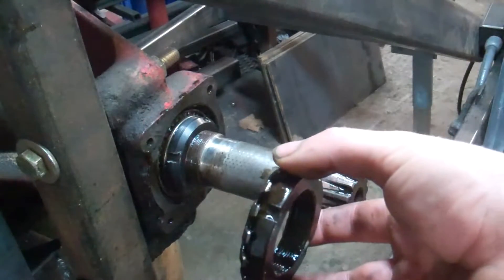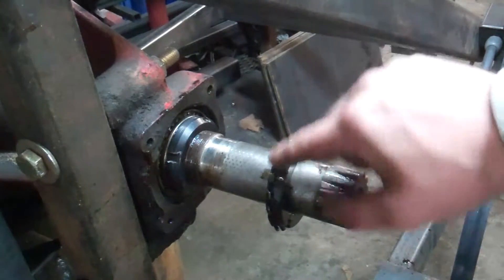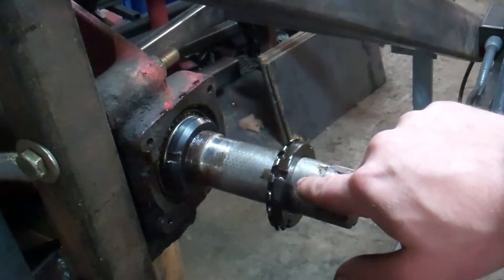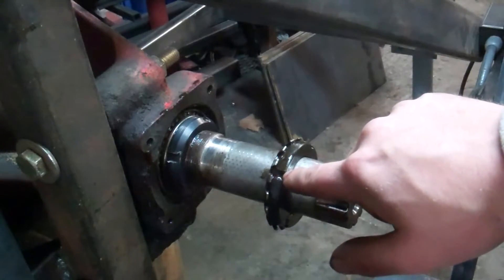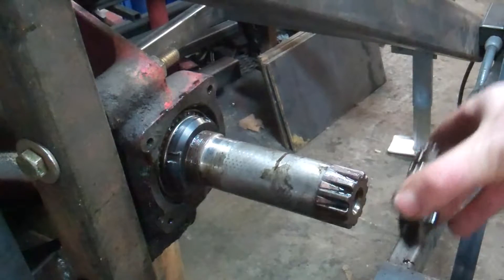After that, there was this on here — one of these tabs was bent down, locking this in place. So I bent the tab up, unscrewed this, and both of these came off.